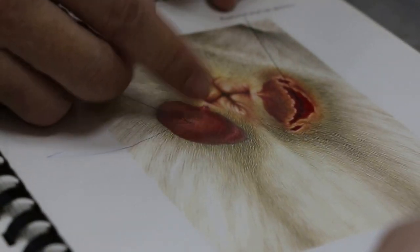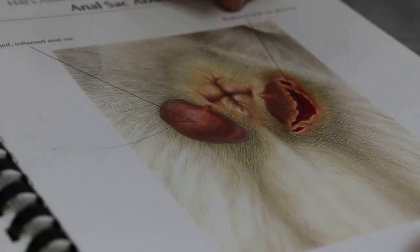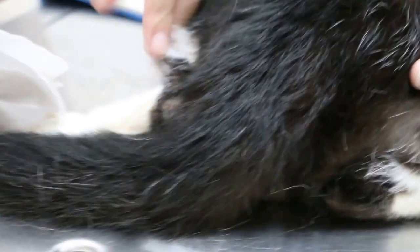It's painful and irritating, so they try to lick or bite the area. Some will lick the tail, some will lick here, some will lick the backside. They become very obsessed with the backside.